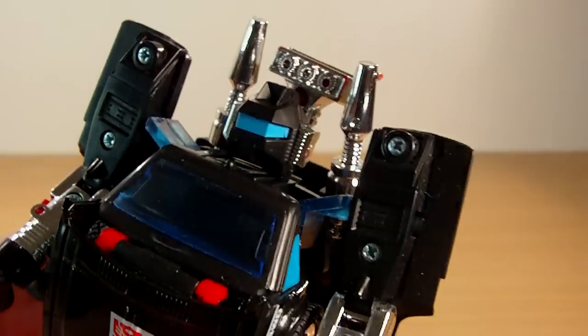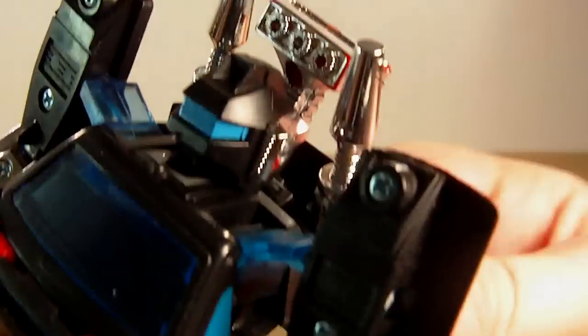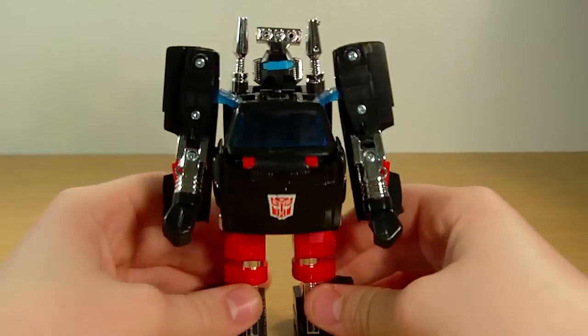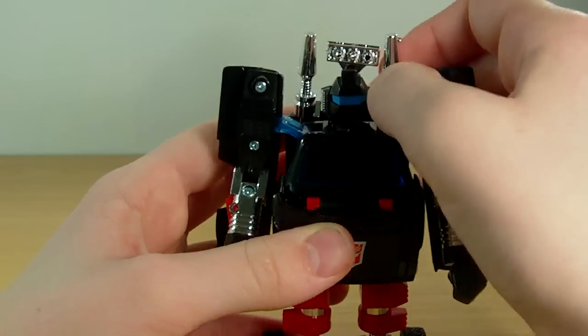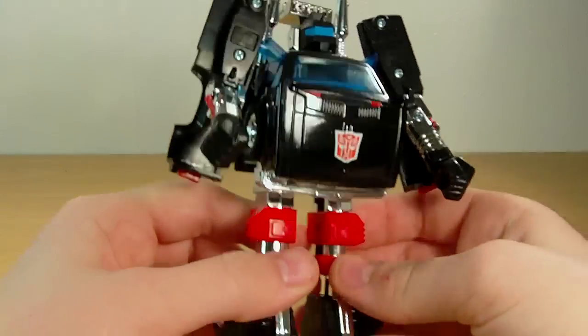You may or may not be able to see, but there is some red under the Chrome. This Chrome is chipping really easily — I've hardly even touched it and there's already some chipping; you can see the red underneath. Which sucks. Hopefully that won't be a problem in the future if I just leave it on the shelf. That's the only thing that sucks about Chrome — it really chips a lot.